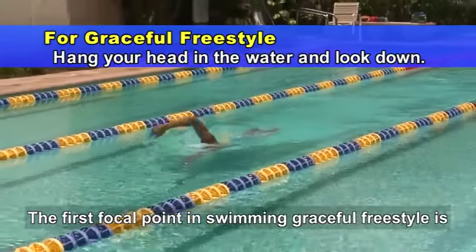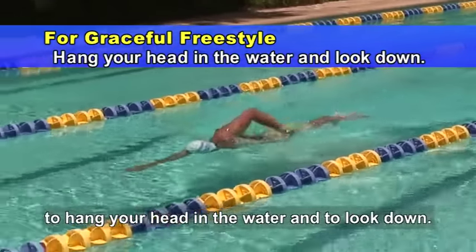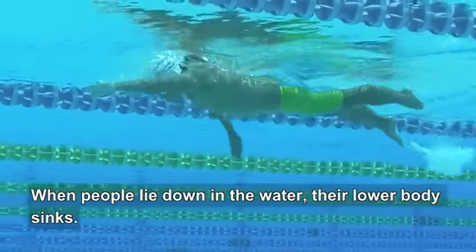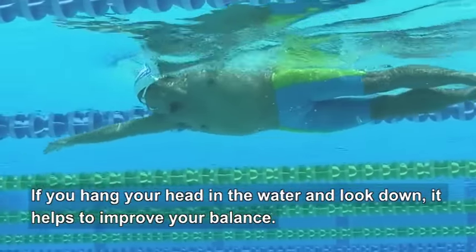The first focal point in swimming graceful freestyle is to hang your head in the water and to look down. When people lie down in the water, their lower body sinks. If you hang your head in the water and look down, it helps to improve your balance.